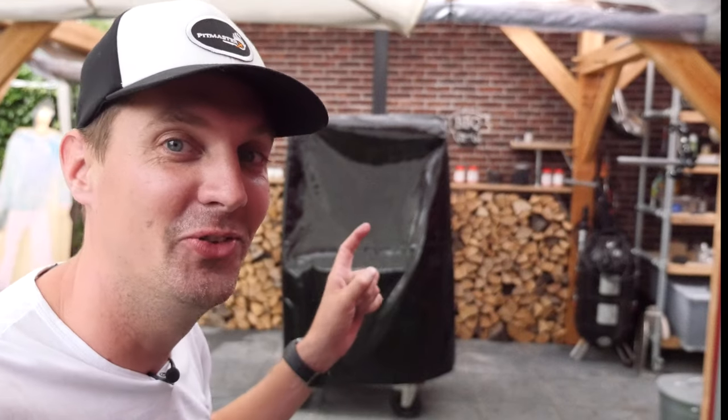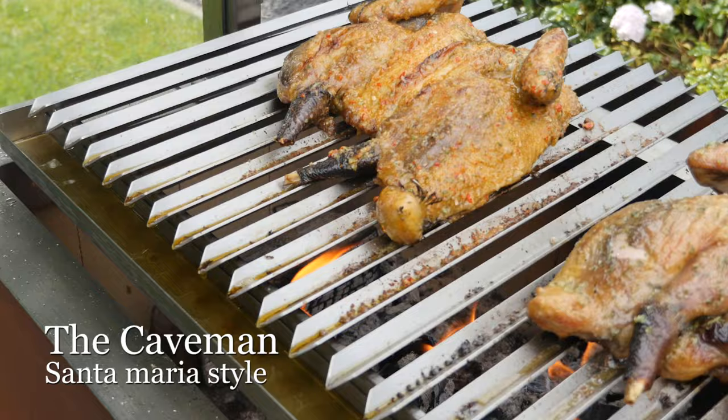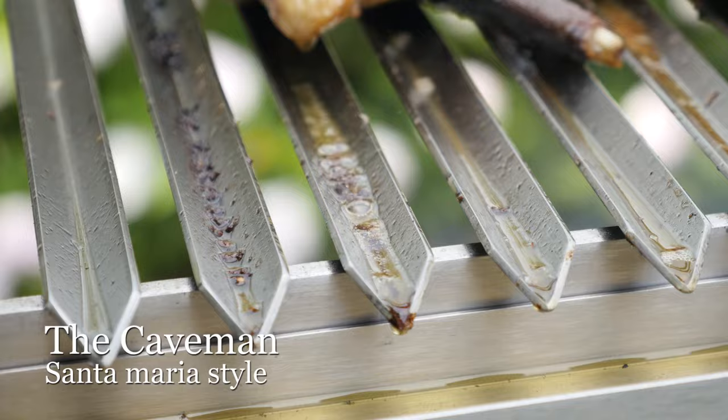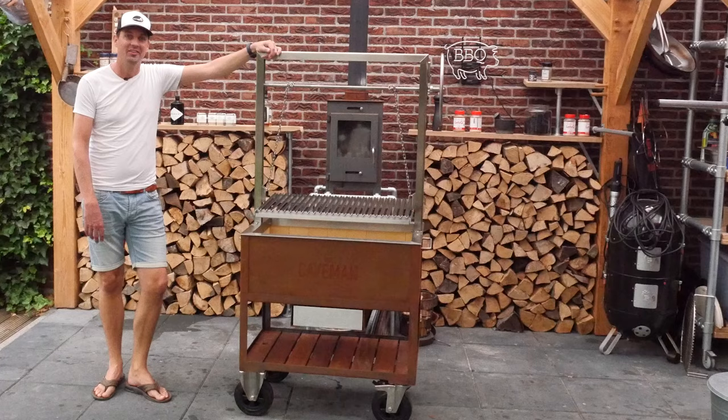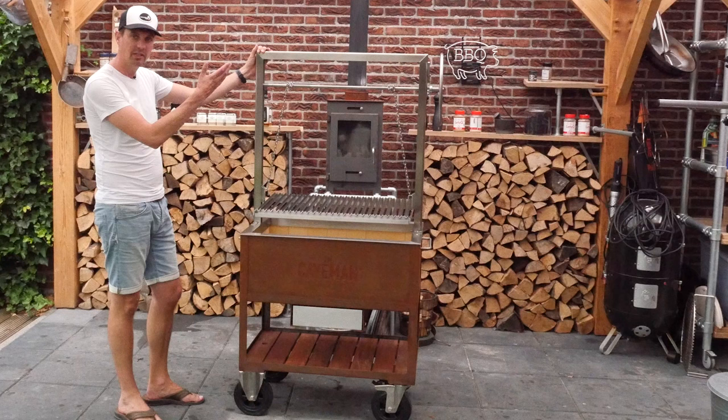Let's go have a look at this grill. Does this thing look cool or what? Let me introduce you guys to the Caveman. The Caveman is a Dutch product — it's a Santa Maria style barbecue, that's what it's called.